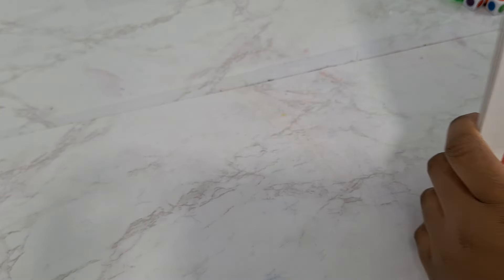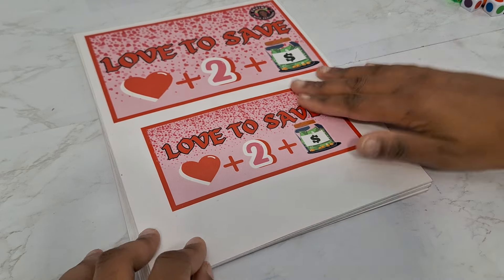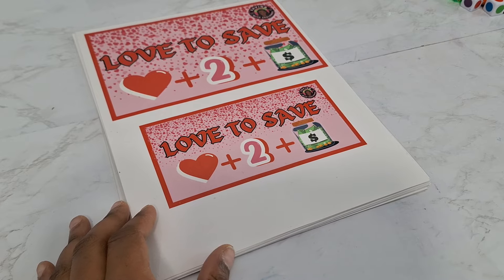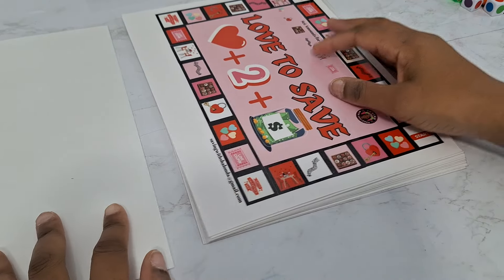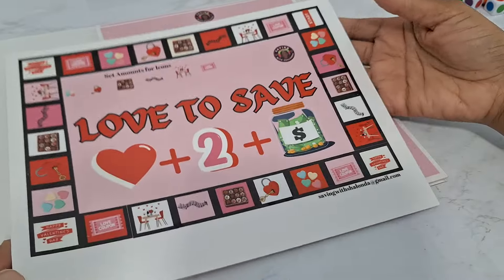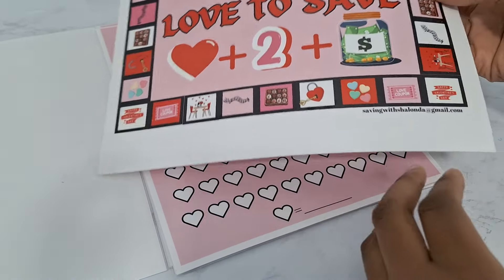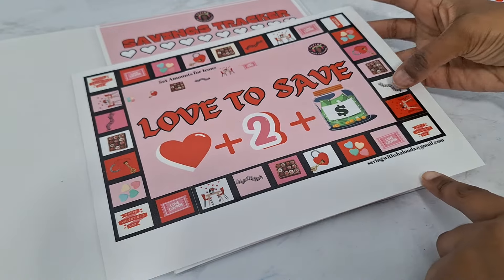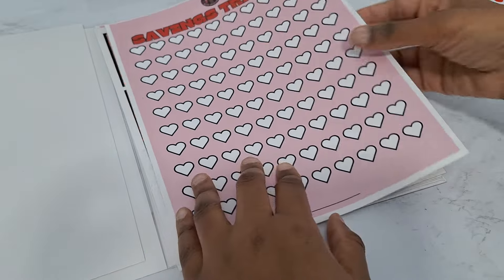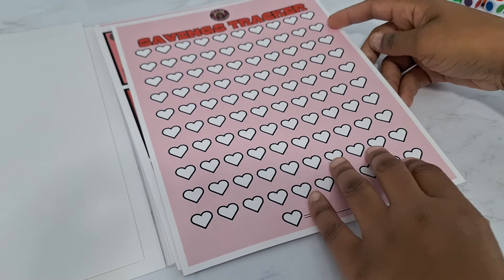So this is our new kit. I'm going to flip it over — it is called Love to Save. This is a Valentine's Day slash date night type of kit, another holiday kit to save for. Let's do a little flip-through. Those are your dashboards in A5 and A6. This is a 12-page download, so it will be $11.99 on Etsy — 99 cents per page. Here is your game board. Love to Save — get it? It has all the icons as normal, like our normal games do.